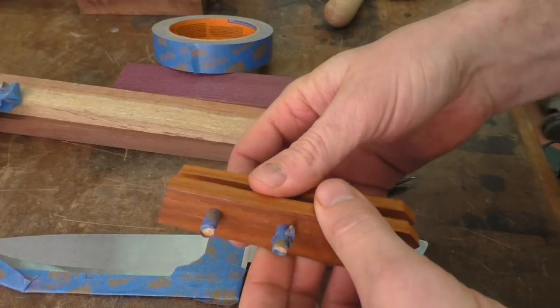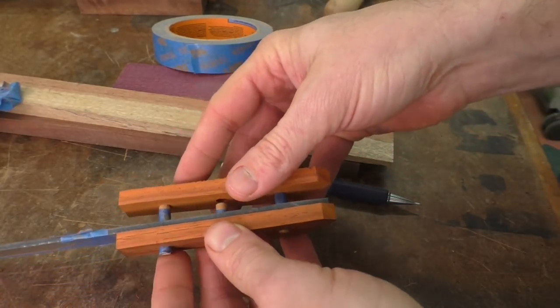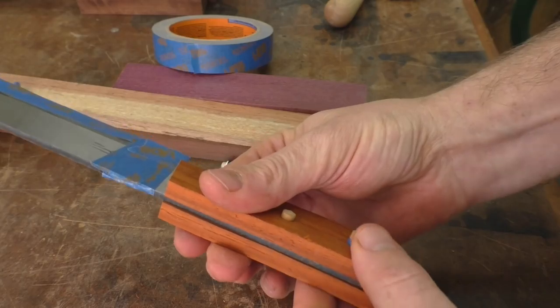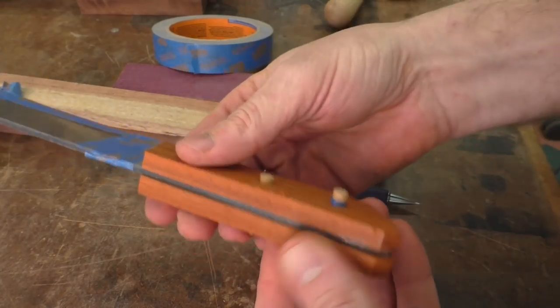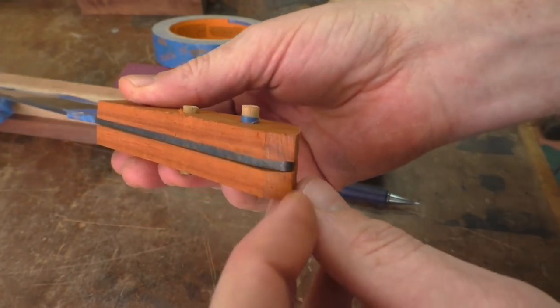Let's go ahead and see how we did. I'll take these apart and put them into place using the pins — looks like a knife! I left the scales a little long and wide, which is good, so we can sand them flush with the tang after gluing.